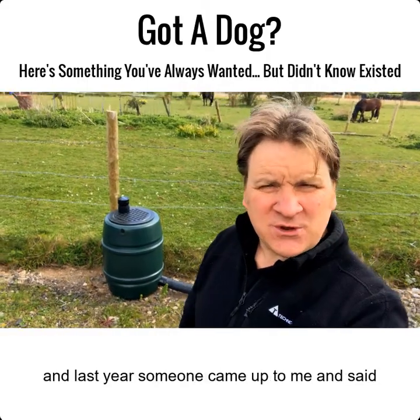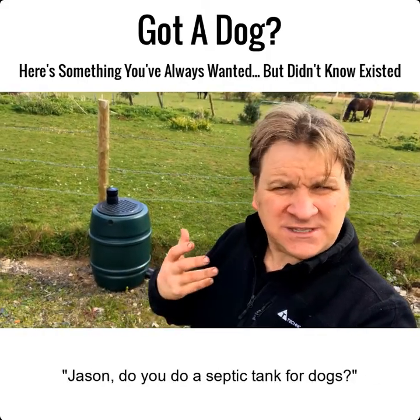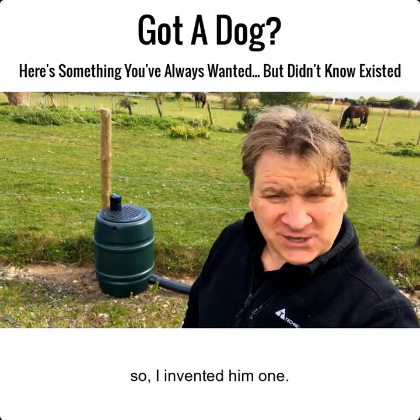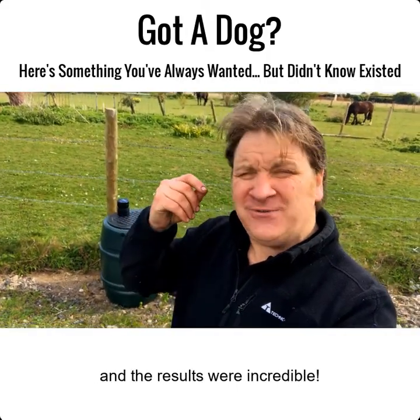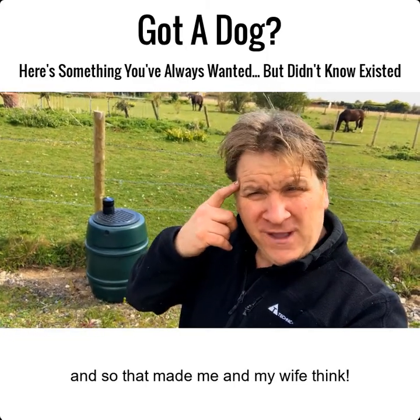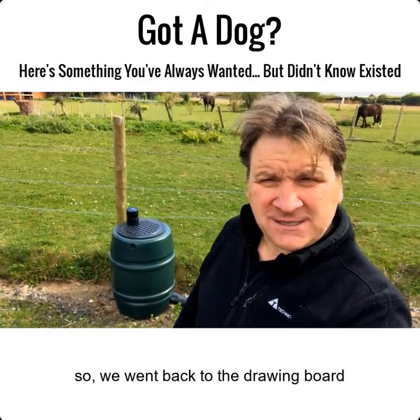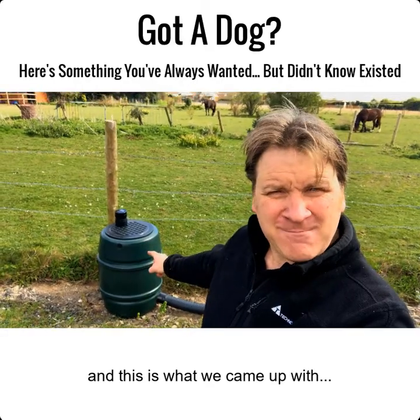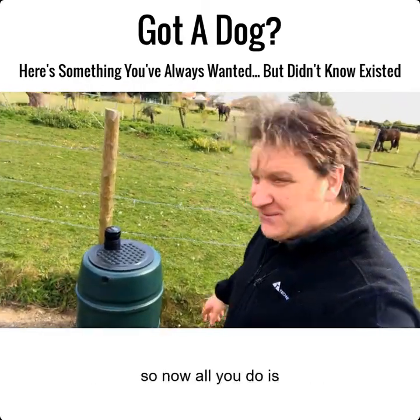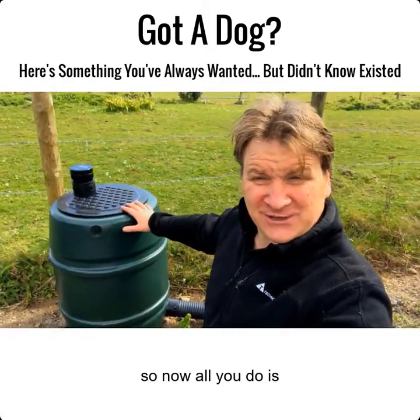I've been in the septic tank business for 20 years, and last year someone came up to me and said, 'Jason, do you do a septic tank for dogs?' I said no, he said 'can you?' So I invented one, and the results were incredible. That made me and my wife think, so we went back to the drawing board.